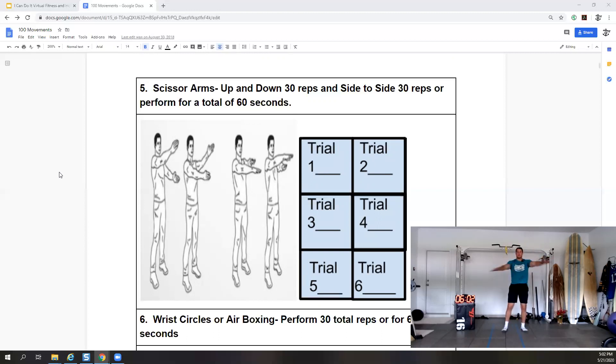Let's go side to side for the last 30 seconds, making it a little shorter range. Five seconds — three, two, and relax for 30 seconds.